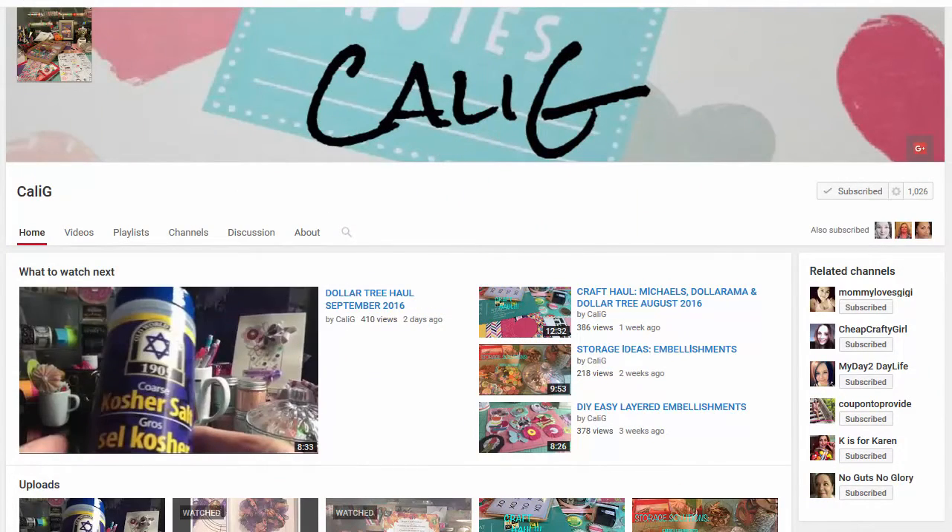Hi guys, this is Victoria, welcome back to my channel! Today I have a special video — it's a friend mail that I got from my sweet Kelly G. Her YouTube channel is Kelly G, and I'm sure everyone knows Kelly, but just in case you don't, please go and check her channel out. She is so extremely talented on top of being so nice and cool — I enjoy her videos so much, she has a lot of great ideas.